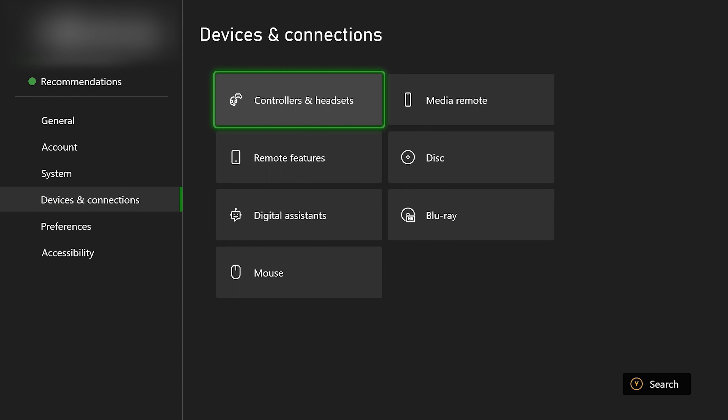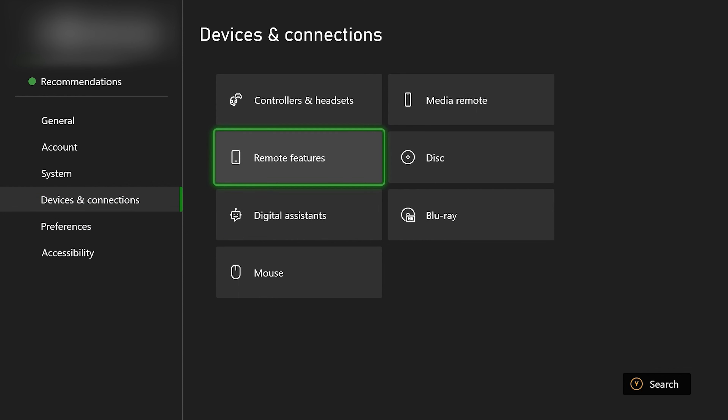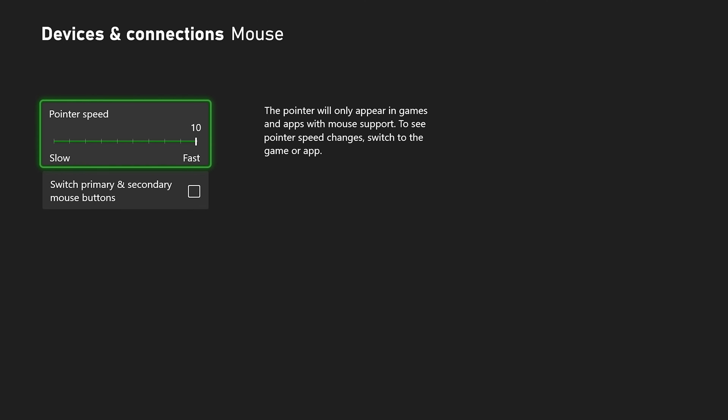Once you go to devices and connections, you can head to mouse. Here you can switch the pointer speed — whether you want it slower or faster — or you can also switch the primary and secondary mouse buttons to suit your preference.